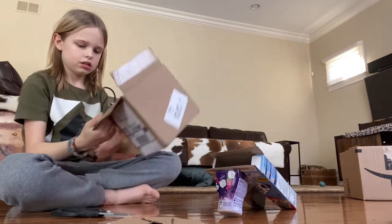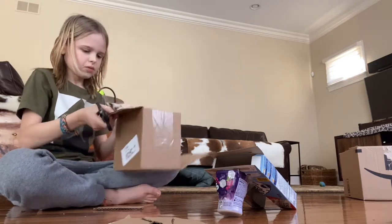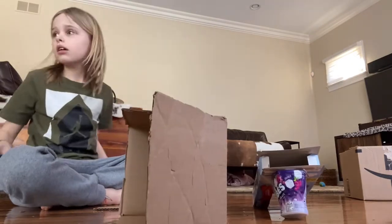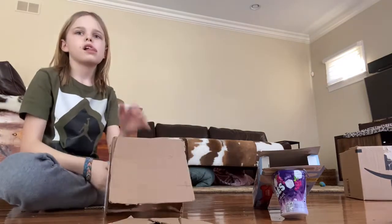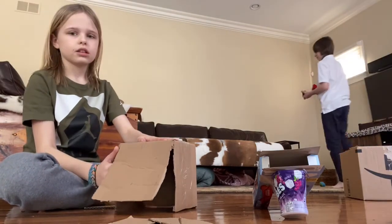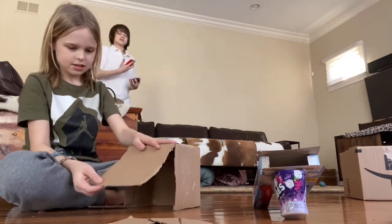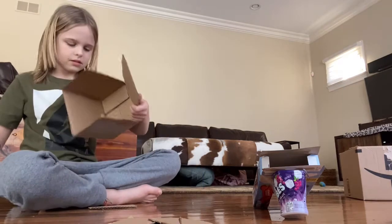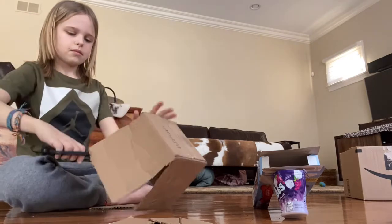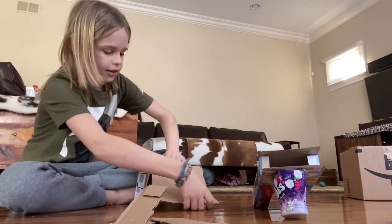But I gotta cut these. There we go. And now maybe I'll have to make this a little shorter. There's my brother right there. So I have to make that a little short. So I'm not like that. Works a little better. This looks like it's gonna be really sturdy and really nice to use.